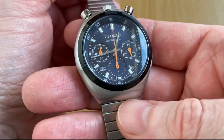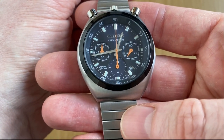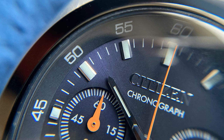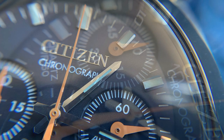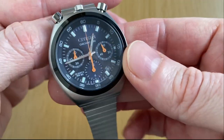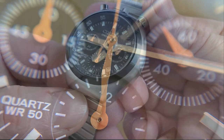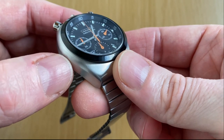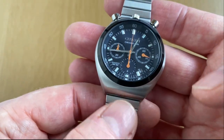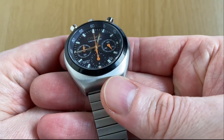The dial on this one is beautiful. This is the dark blue variant, model number AN3660-81L. The dial has an almost sunburst effect — really, really nice. The dark blue contrasts beautifully with those orange hands. As I mentioned in the unboxing video, the subdials are sunken down, which looks great. On cheaper chronograph watches, the dial is often all one level and it looks cheaper for it. I'm really glad Citizen sunk the subdials down — it makes it look much classier.